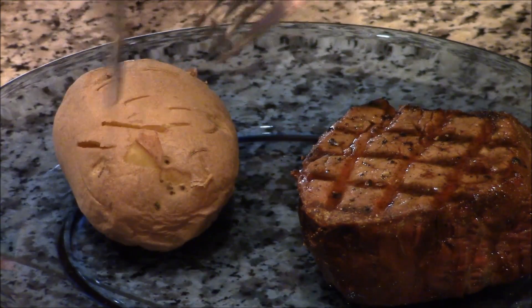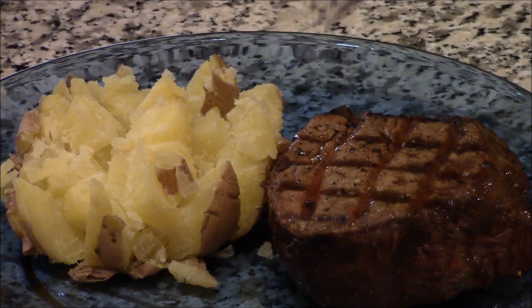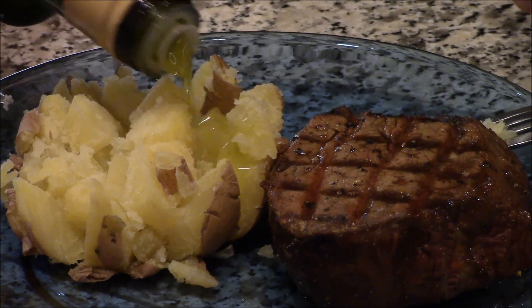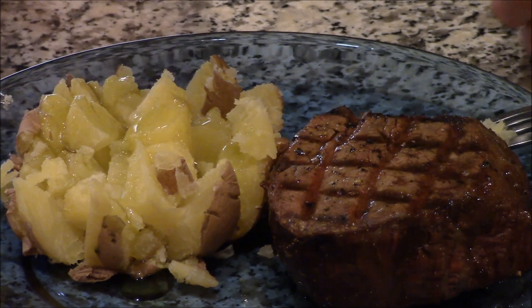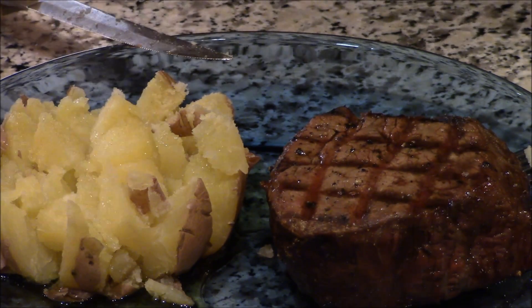The classic steak dinner is with a classic baked potato. Now, you can put butter on a classic steak potato, but I'm keeping this healthy. I'm going to put a little olive oil on there. A little salt. A little pepper.